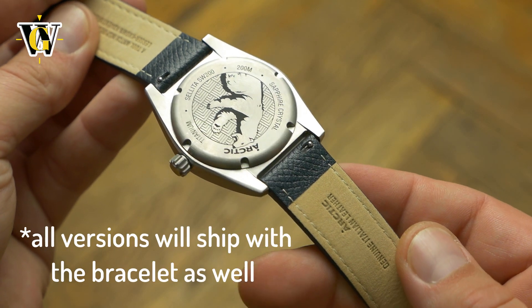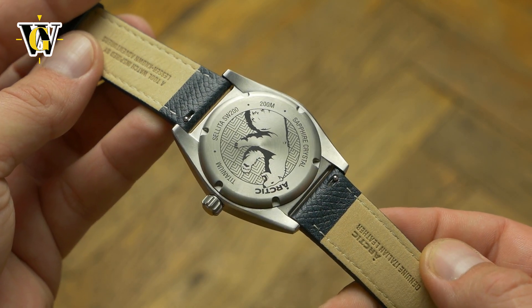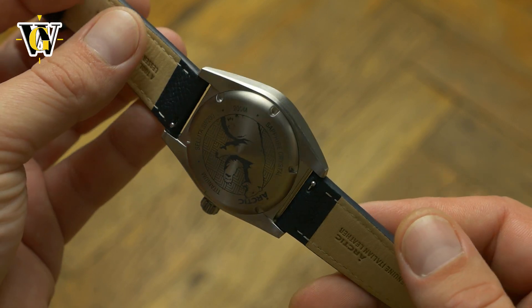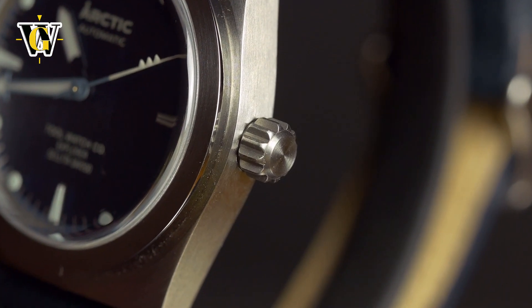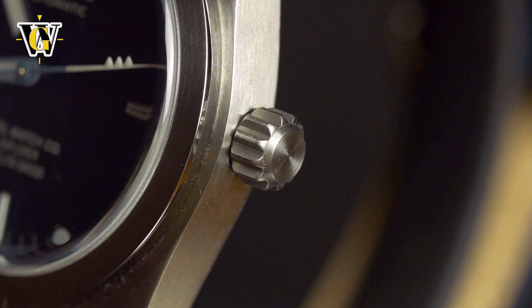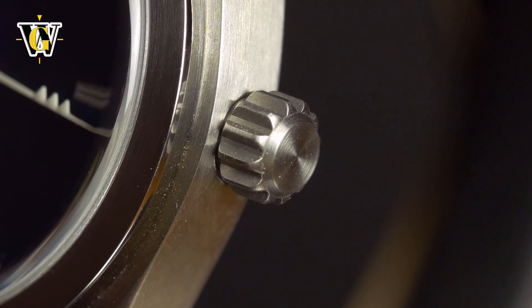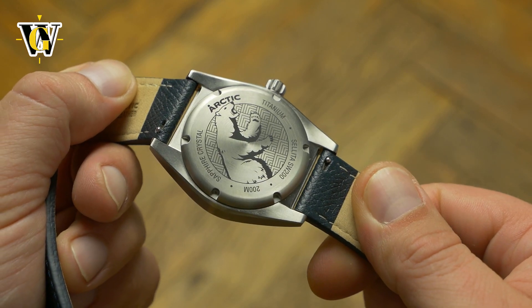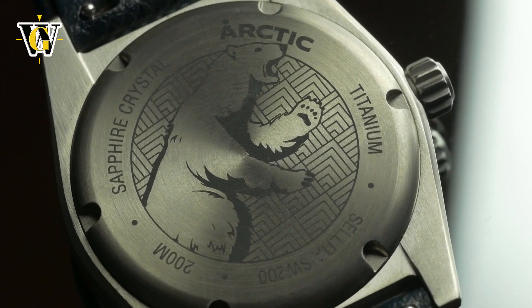While this variant comes with a leather strap, there is a titanium H-link bracelet as an option, and I would definitely go for that — or switch to a two-piece nylon strap, as it would suit the spirit of the watch better. This is especially fitting given the screwing crown and 200 meters of water resistance, meaning you can take this underwater without any fear. The caseback is solid — something I prefer with adventure-type watches — and has a nice polar bear motif laser engraved.